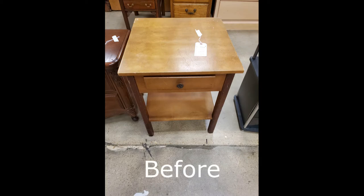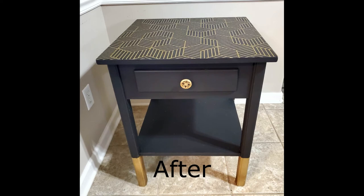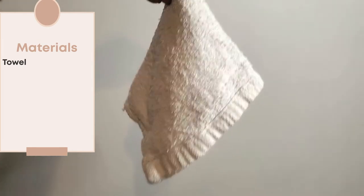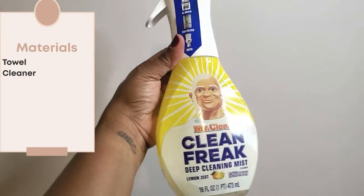I started off with a piece that needed a little love and attention and ended up with a black and gold accented end table. For your materials, you'll need a couple of things. First, a towel to remove any dirt and debris from your project and to clean up your messes along the way. I use Clean Freak — I like it, it smells good — but you can use a cleaner of your choice.